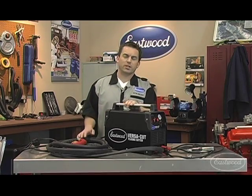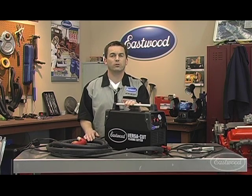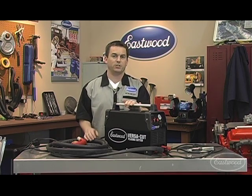So there you go, the Eastwood VersaCut Plasma Cutter that operates on 110 or 220 volts and will easily cut aluminum or steel up to 3/8 of an inch thick with precision.